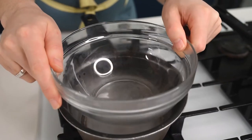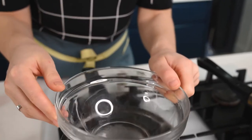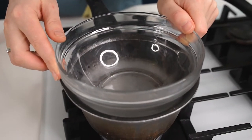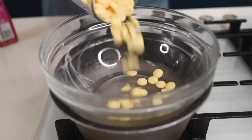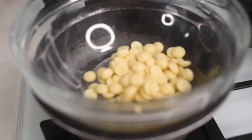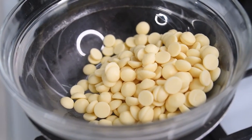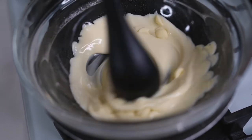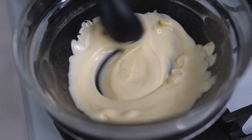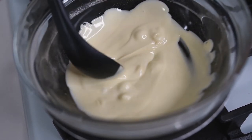In the saucepan with just one cup of water we will use the double boiler method for melting the chocolate. Just make sure that the bowl doesn't touch the water. When the water starts to boil, reduce the heat to lowest and put two-thirds of the white chocolate in the bowl, mixing occasionally until completely melted. Do not keep it too long otherwise the temperature will be too high and the chocolate will lose its tempering properties.